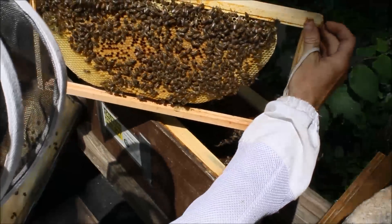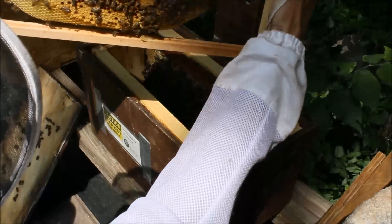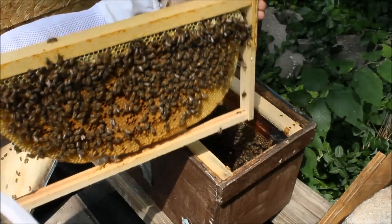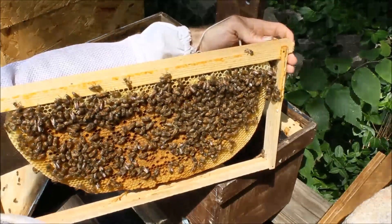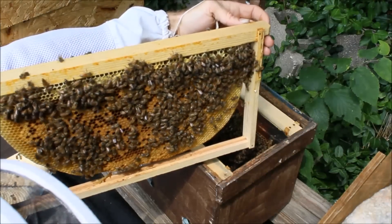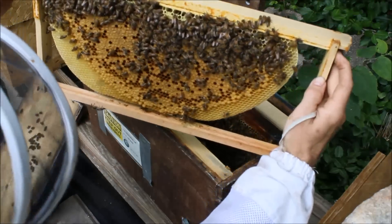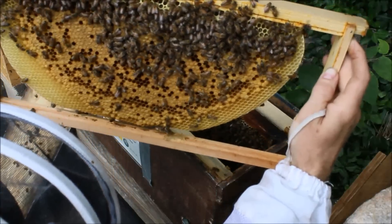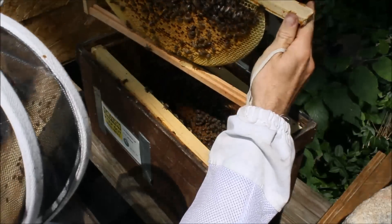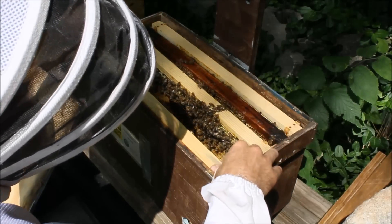On this frame, they have completely built this on their own — it had nothing but a starter strip. You can see they've built it out very nicely; it's not attached at the bottom so I can't turn it over, I've got to keep it level. That is a very nice looking bit of comb. Keeping an eye out for the queen — I would expect her to be on one of these two frames. Obviously she's in there because we have all kinds of brood, and I can see eggs down in this corner here. Built straight, no problems.